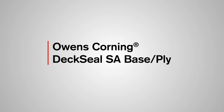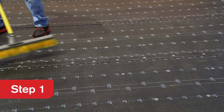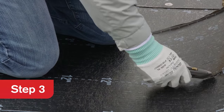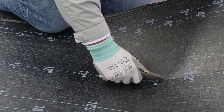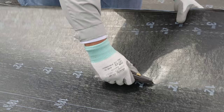Now let's apply the self-adhered base ply. First, sweep the roof surface to remove any dust, dirt, or debris. Second, cut the Deck Seal SA base ply to manageable lengths. Allow the cut sheets to relax prior to installation. Third, cut the starter course of Deck Seal SA base ply to an approximate two-thirds sheet width — cutting on the 12-inch lay line will leave approximately two-thirds of the roll width.